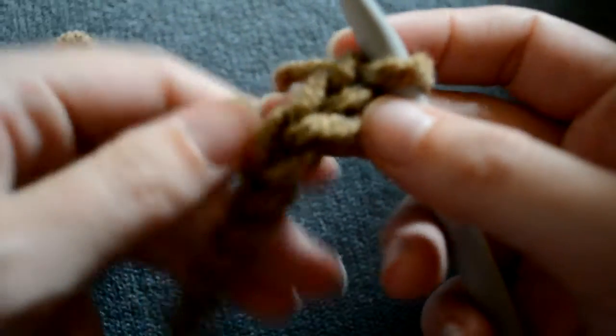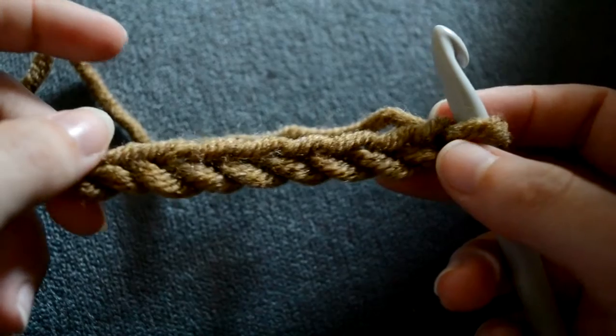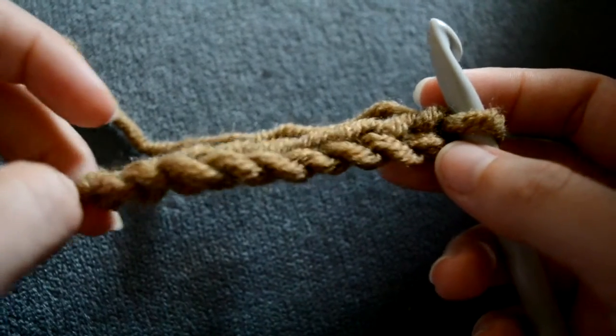Hello there and welcome to my channel. This tutorial will show you how to make the slip stitch.